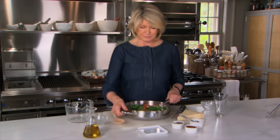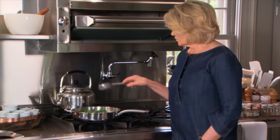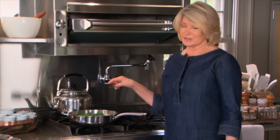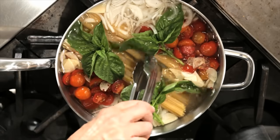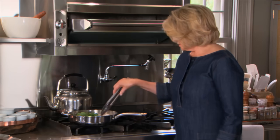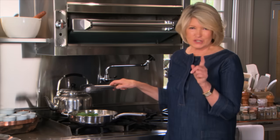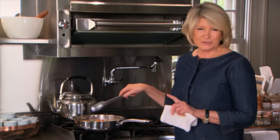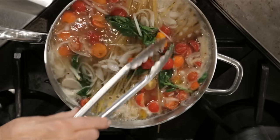Onto the stove. Bring to a boil. Turn this on high heat — it's going to take about 11 minutes start to finish, and you'll be stirring this constantly. You'll see the pasta will soften, the tomatoes will start to cook, the basil will wilt, and you're going to have an amazing delicious pasta. Have your parmesan cheese ready to grate. It's taken two minutes for the water to come to a boil — now watch it closely, keep stirring it around, and the pasta should be done in approximately nine minutes.